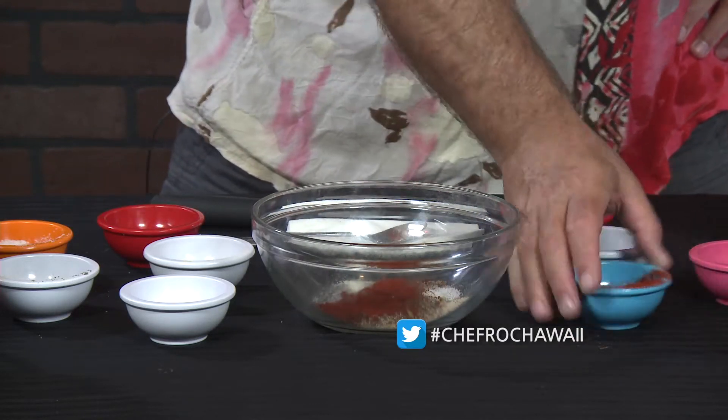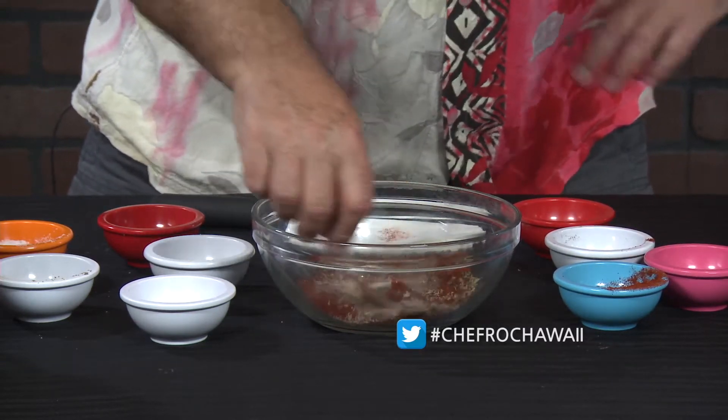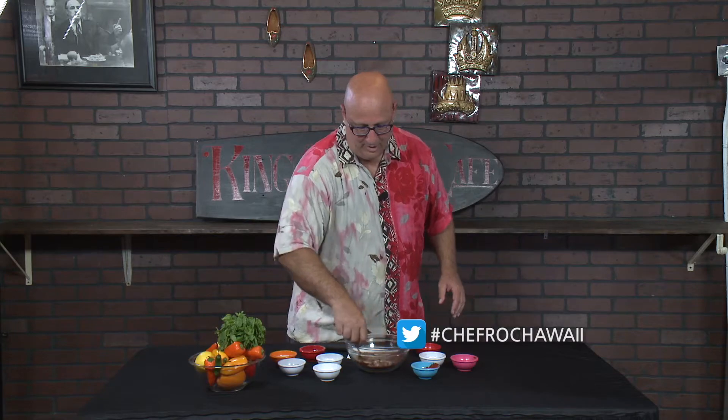I got a little chili powder, and then I got a little of that cayenne pepper. With that cayenne pepper, mix that all together — you got an incredible Creole blend.